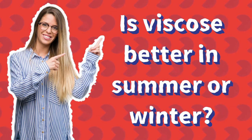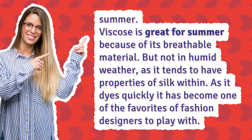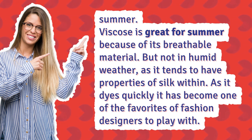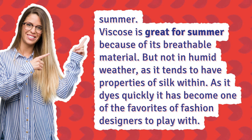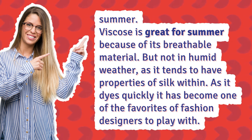Is viscose better in summer or winter? Summer. Viscose is great for summer because of its breathable material, but not in humid weather, as it tends to have properties of silk. As it dries quickly, it has become one of the favorites of fashion designers.